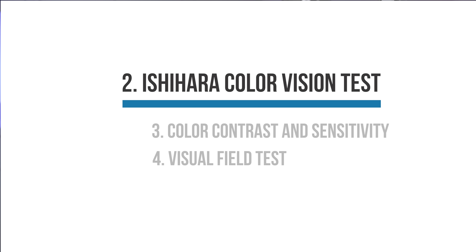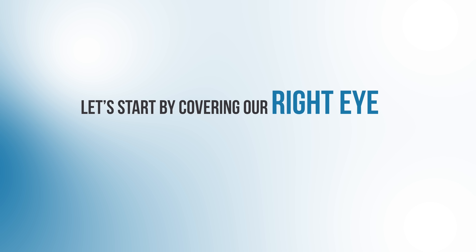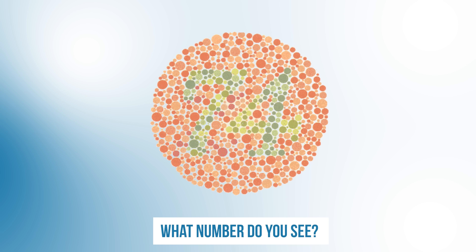How did you do? We're on to test number two. This is what's called the Ishihara color vision test. For this test, you'll want to cover one eye at a time. Let's start by covering our right eye. So what number do you see here? Try to remember it.